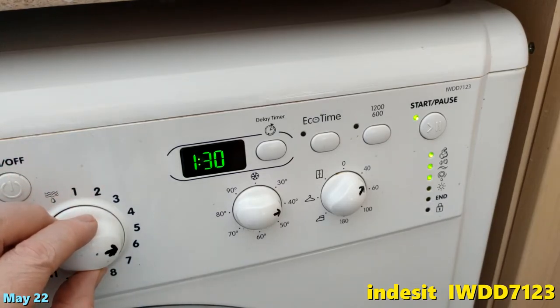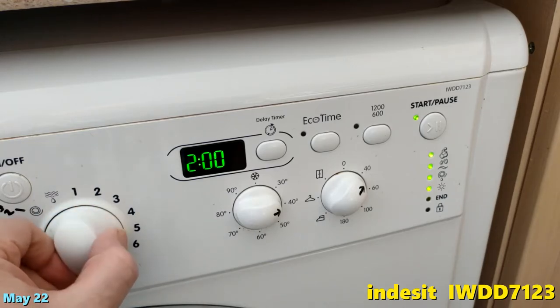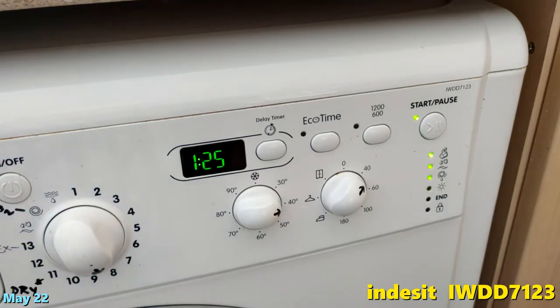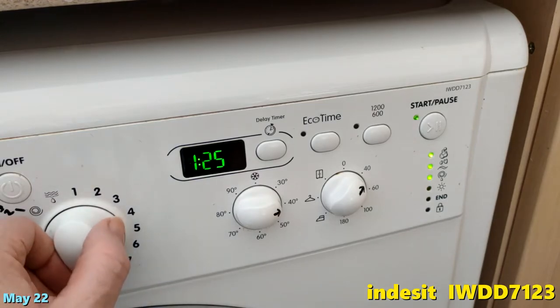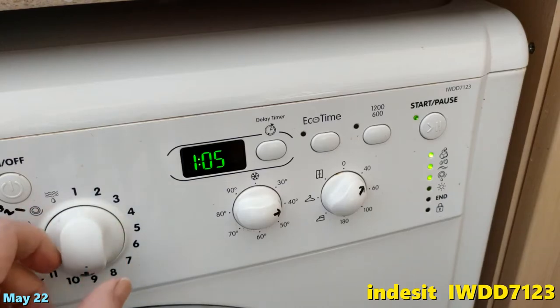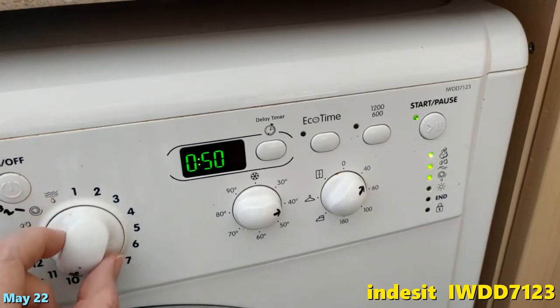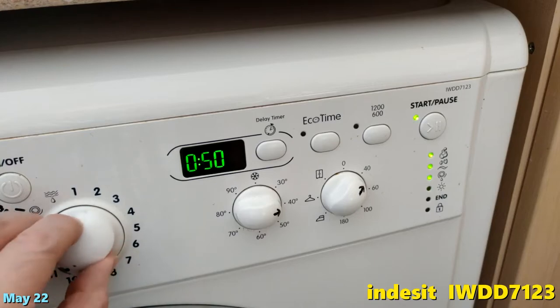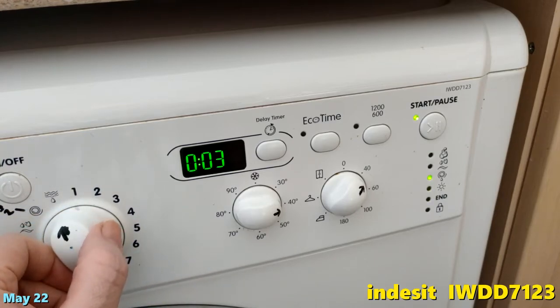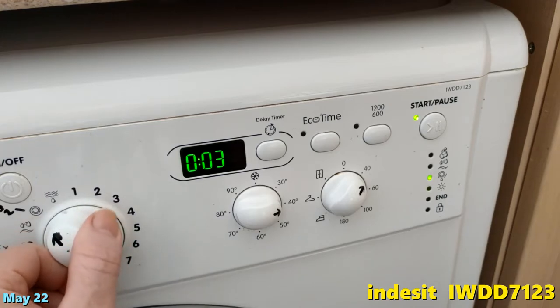Number five — what's that, a wheel? Number eight is sport intensive. If you don't have the dryer option, does that mean the dryer doesn't go on for that one? It looks like it. Number nine is sports light, number ten is sports shoes. That's just air rinsing, that spin.